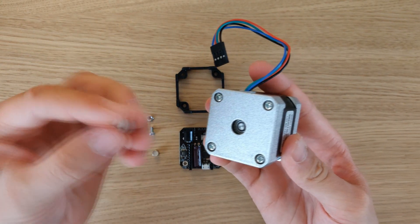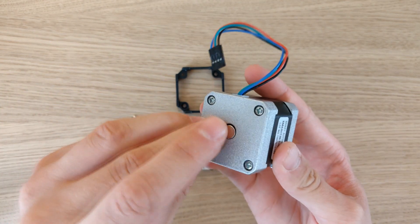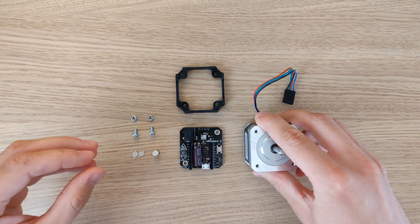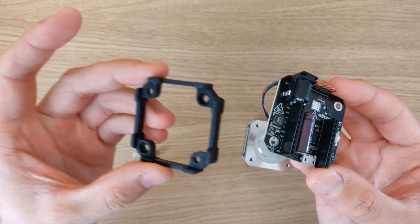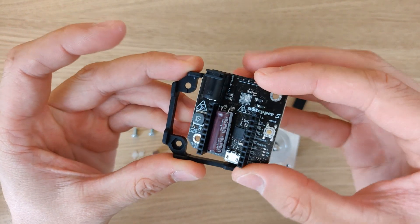Firstly you will need to insert the encoder magnet. It should be placed straight in the center. Afterwards, place the U-stepper on top of the mounting bracket.